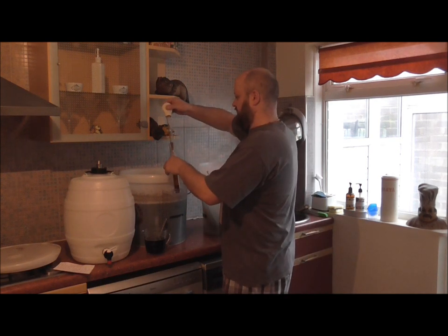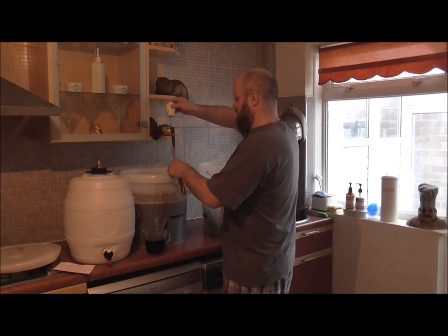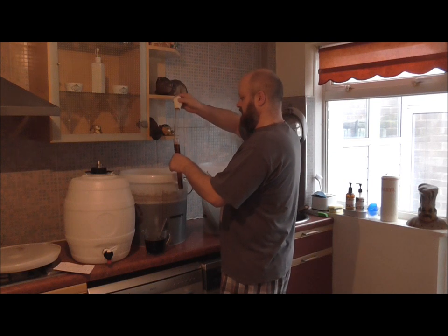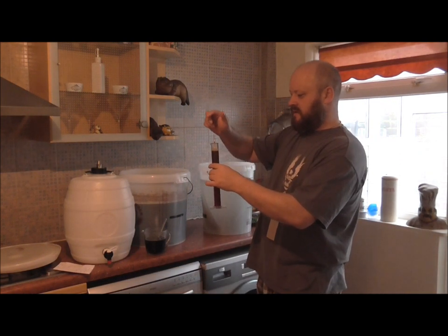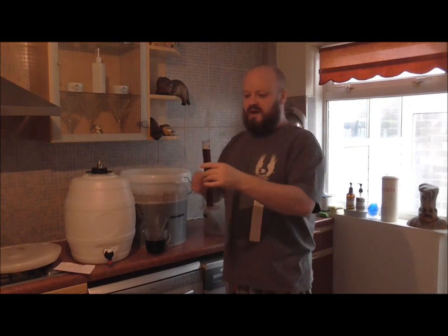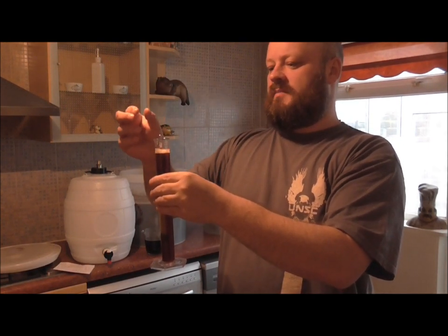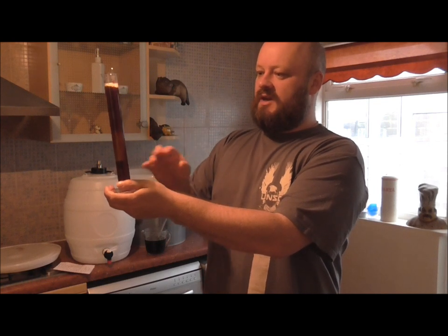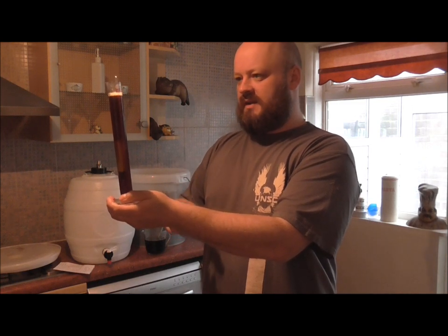Let's get a bit of beer in here so we can get the final gravity. A bit more — the bubbles in it are stopping me from seeing that. I'll probably just put the hydrometer reading on the screen for you. But check out that colour — it's a very light brown, you can see through it, and it's got like a golden amber tint to it.